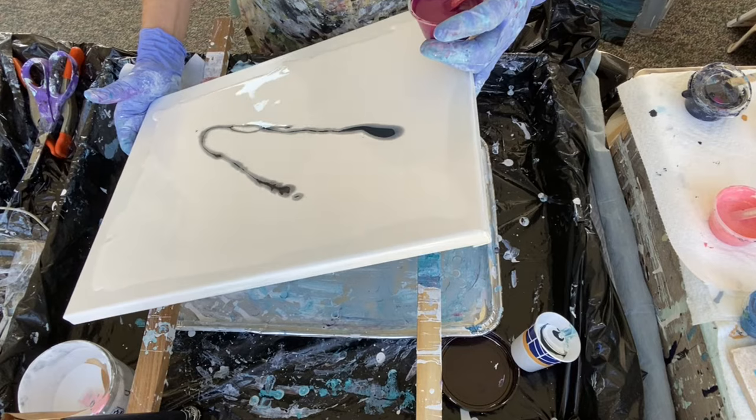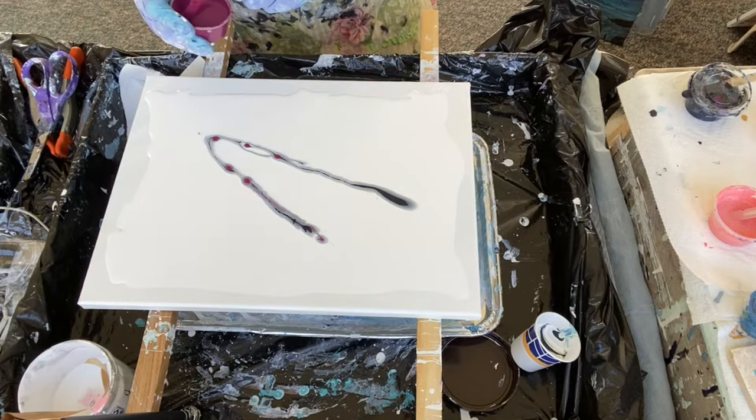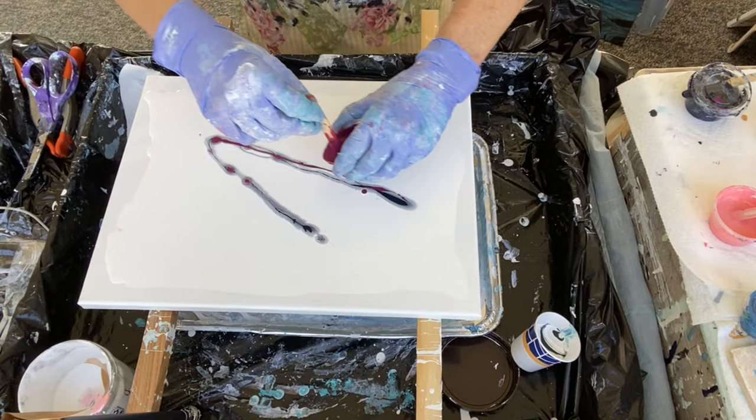That was the Payne's Gray by Arteza. The next color is Amsterdam's Violet — both of these colors are opaque. After that I'm going to lay down the Venetian Rose by Arteza, which is another opaque color.